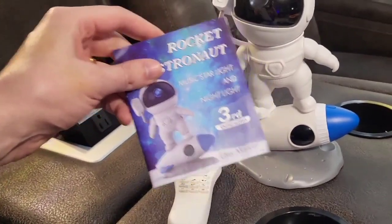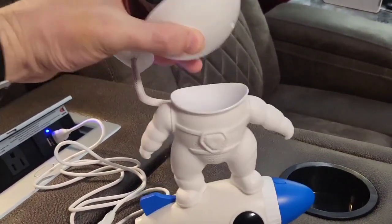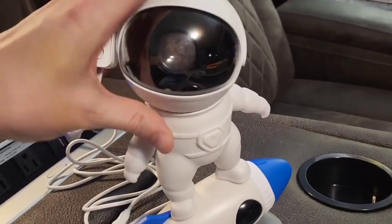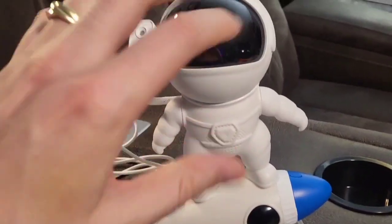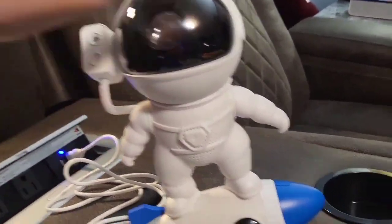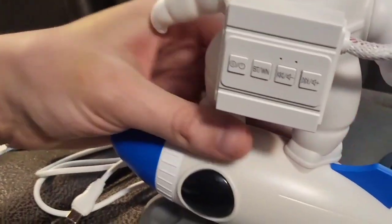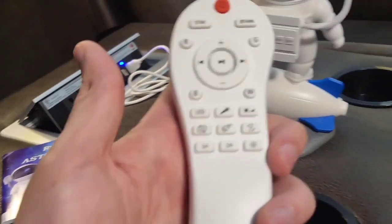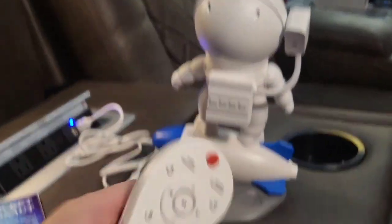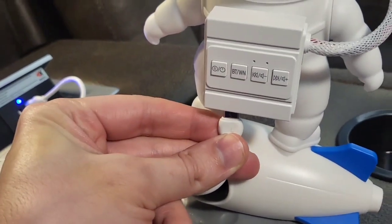Alright guys, we have the instruction manual right here. We have the device right here. This can be aimed wherever — it can even be removed. It has a magnetic pull to it when you set it in place. And this is where it's going to project out starlight and stars. This does a lot of cool stuff. On the back, we have a little jetpack with some power buttons and features. We also have this remote control. It takes two AAAs and an included USB to Type-C power cord that plugs into the bottom of his jetpack, which of course powers him on.